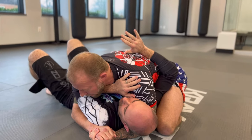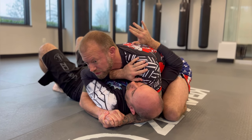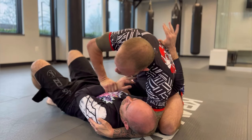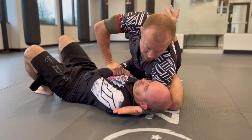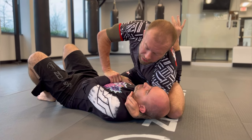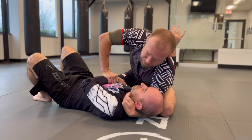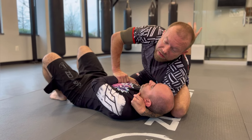Now that the near-side frame is out of the question, from this position I want to make some pressure so that he's framing harder. Once he starts framing harder, I can reach up and shove this arm down into his diaphragm. With that arm cut away, I'm going to cup and scoop his head. The purpose of this is to keep his head and arm isolated, but also to create a little distance underneath his head between his head and the mat.